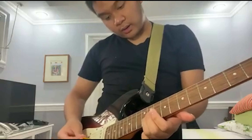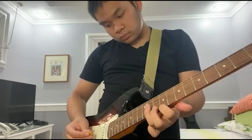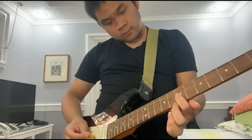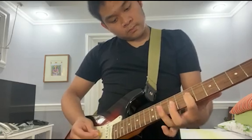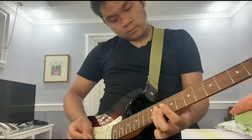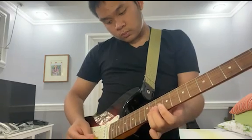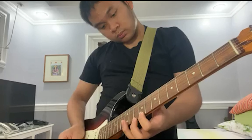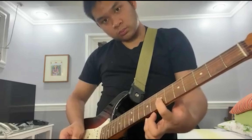Let's go to the next part. What we're gonna do is lift your first and middle finger, and it will sound like this. Then slide it to the 9th fret, then slide to the 7th fret. If you wish to switch fingers, that's alright.